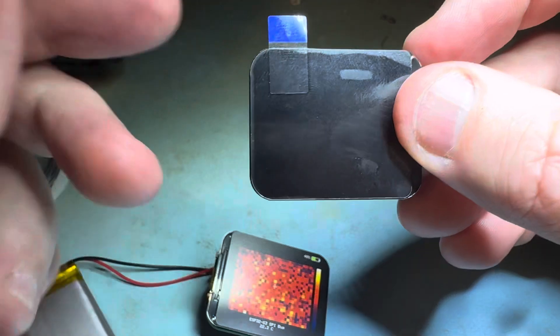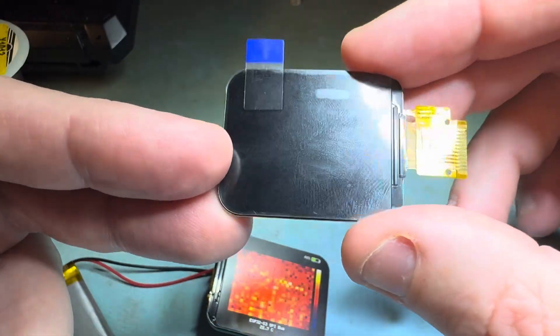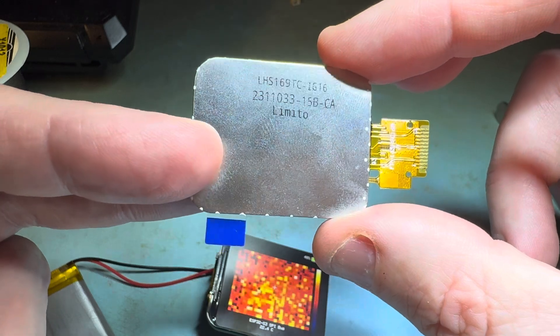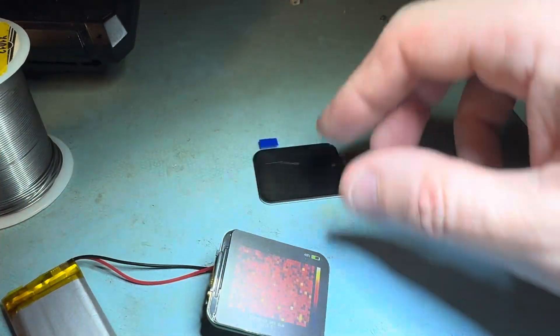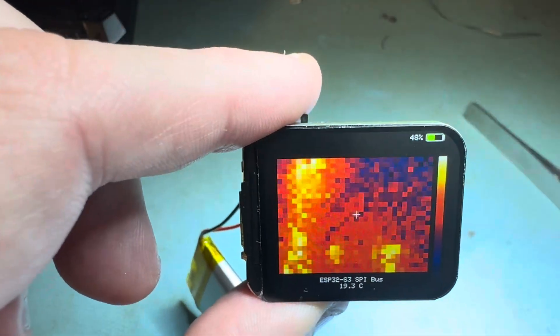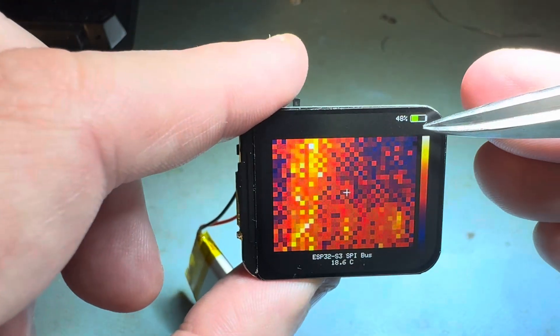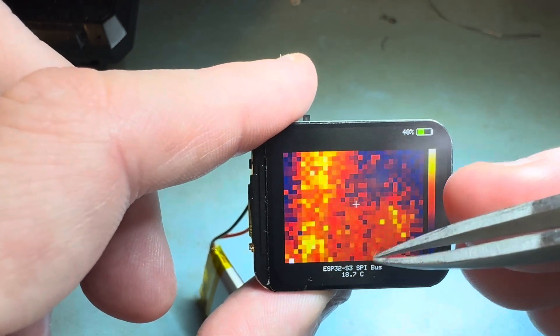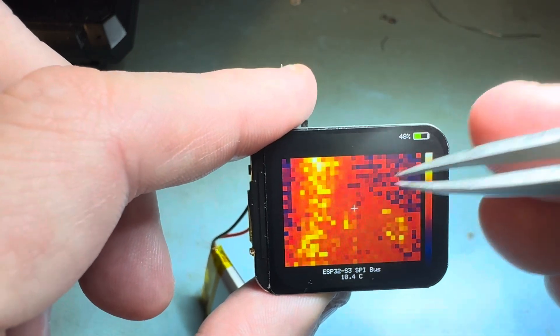They are very thin, 12-pin, have an SPI interface, and that's what it looks like when it's powered up. It has a little battery icon and the crosshairs tell you the temperature of that area.